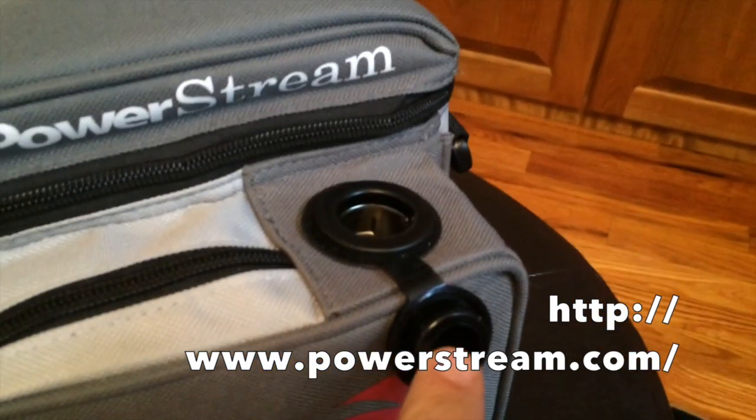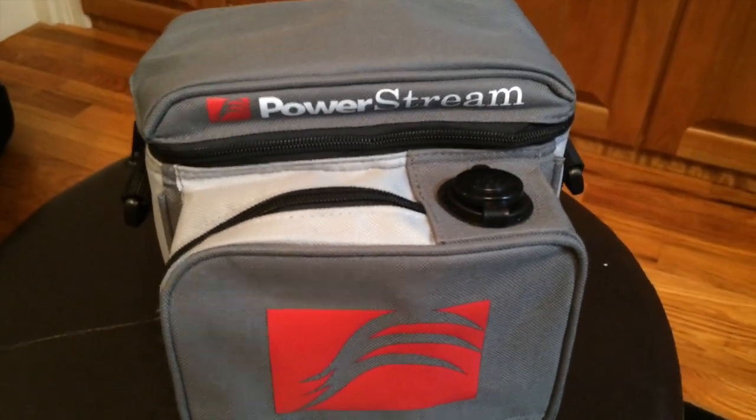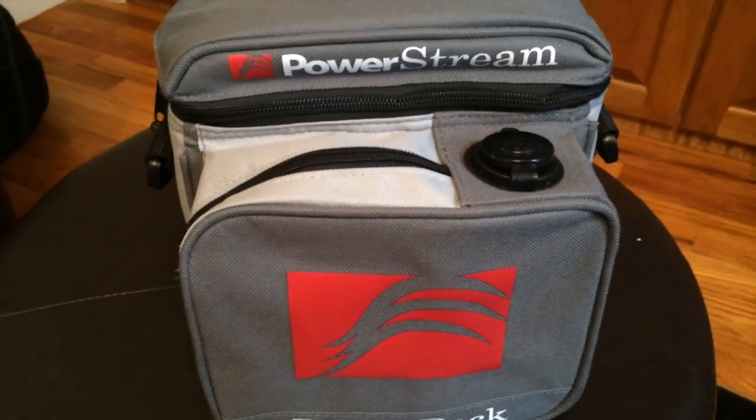It has a little 12 volt cigarette style outlet here for power, and on the side there's a circuit breaker and charging port. These batteries are pretty handy for anytime you want a little 12 volt battery system. They come in different capacities.